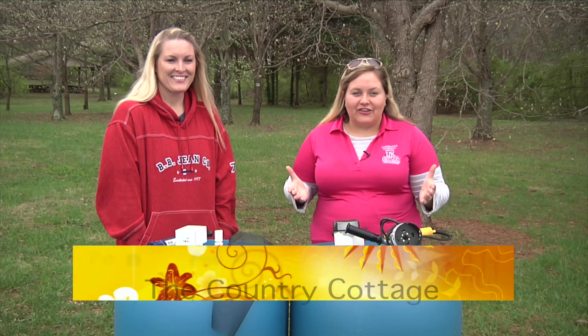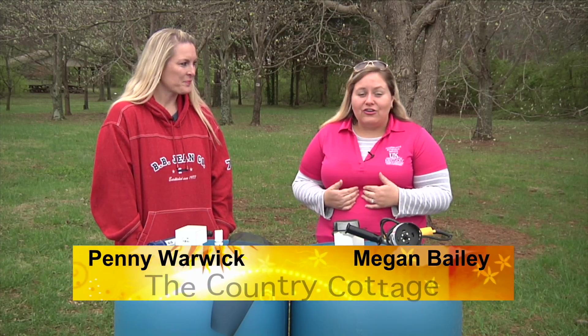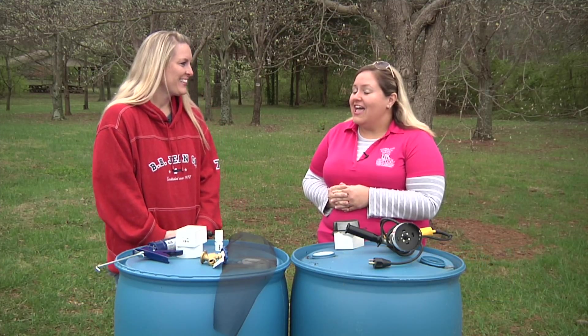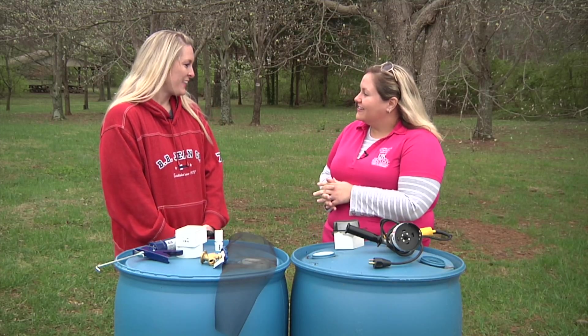With summertime quickly approaching, what better way to think about water conservation than using rain barrels? I'm Megan Baylor, your Warren County Extension Agent for Horticulture, and we're very thankful to have Penny Warwick here with us today. She works for our Warren County Conservation District. It's good to have you here. Thank you for inviting me.